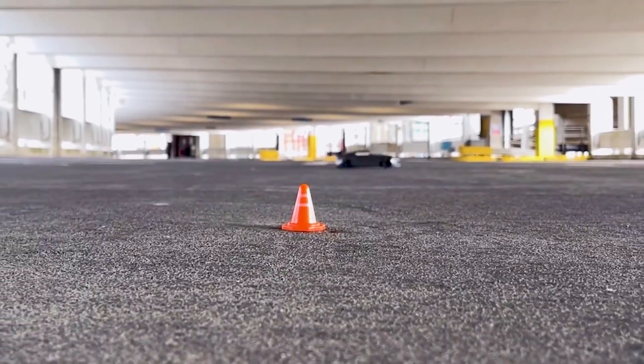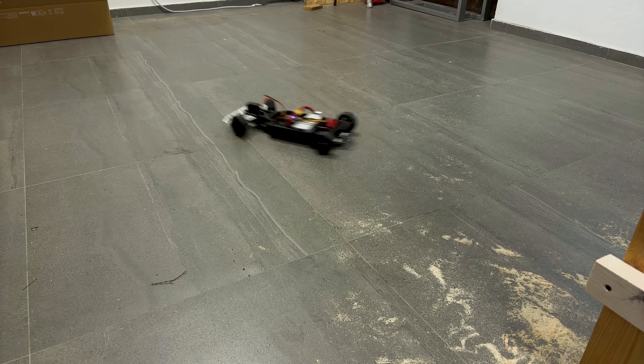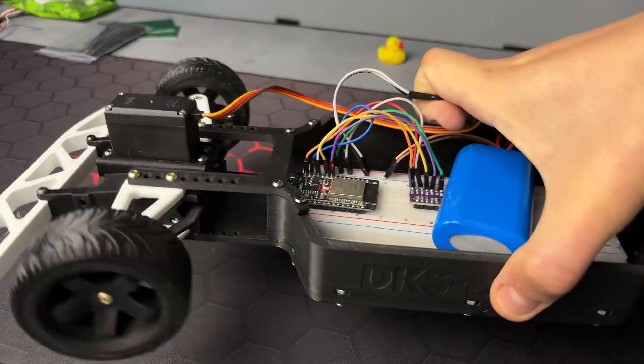This video was supposed to be a success story of building a custom drift car, but no. Instead, I'll share with you my failure, which is still valuable due to some insights I got.